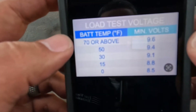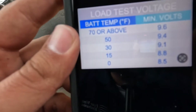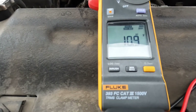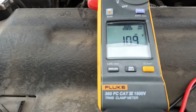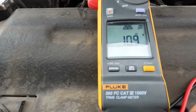The battery temperature threshold is 70 degrees or above — currently it's about 80 degrees — and the minimum dropped to 9.6, so it barely has enough juice to kick the engine on. That in turn confirms the hypothesis is correct: the battery is dead and we are going to be replacing it.